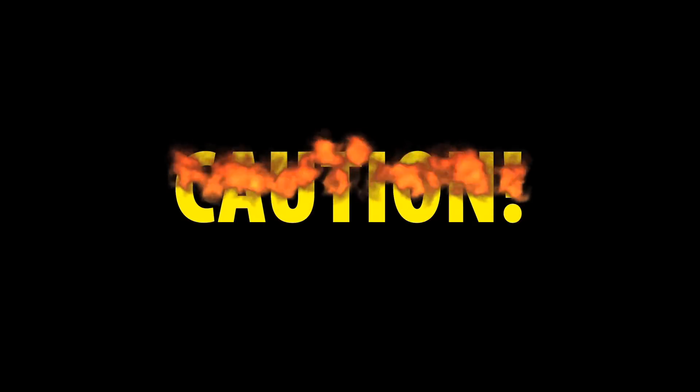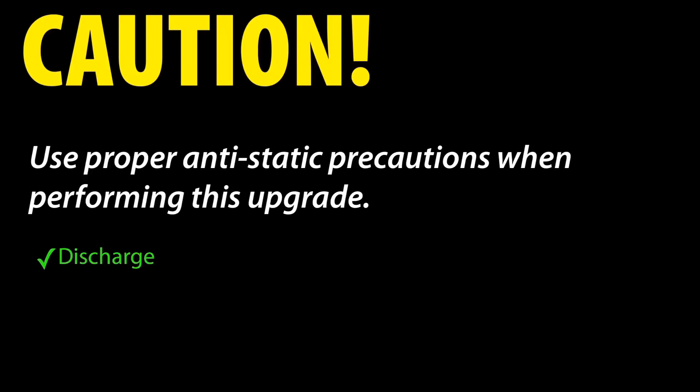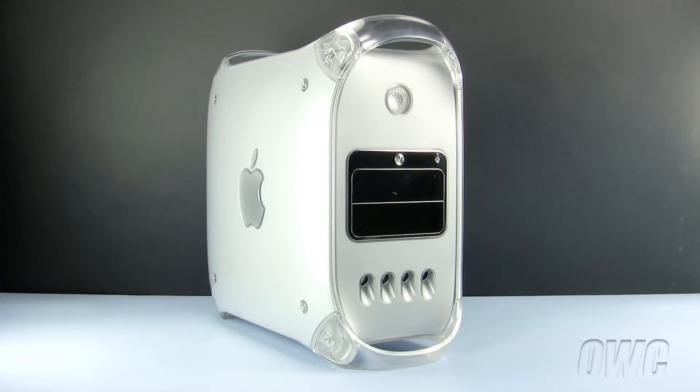This is a production of Iowa Public Television. Hello and welcome to the OWC instructional series of installation videos. In this installment, we will be installing an airport wireless card in a mirror drive door Power Macintosh G4. This does not include the Firewire 800 models. We have already powered down, unplugged, and placed our Power Mac G4 on a static free workspace. We are ready to begin.